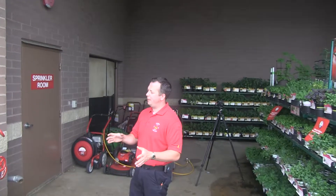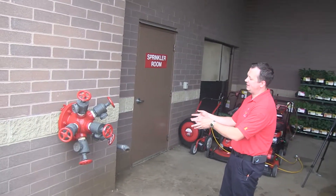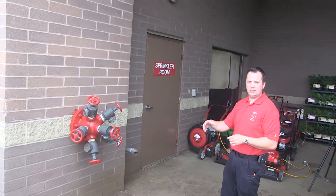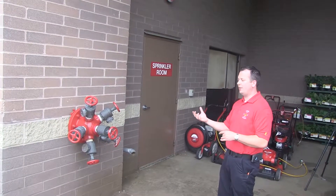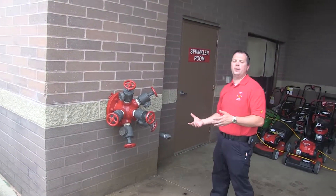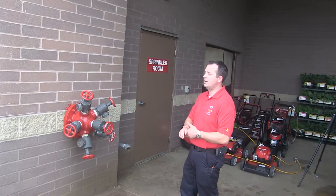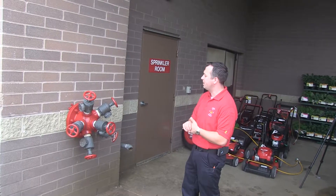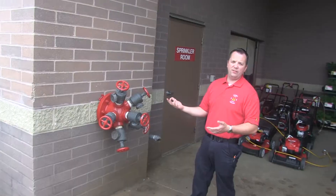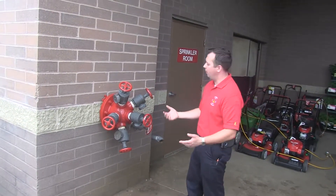You can tell a building has a fire pump from the outside if you see one of these. This is called the test header, and its only purpose is when the sprinkler company comes once a year to do their certification on the fire pump — they attach a two-and-a-half-inch hose to all of these to make sure the pump is still pumping at the capacity it was originally specced for. Each one of these test header ports corresponds to 250 gallons per minute, so if we only saw three of these, it would be a 750 gallon per minute pump.